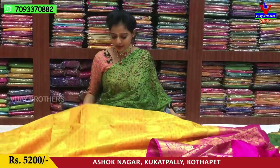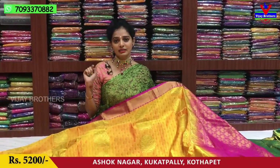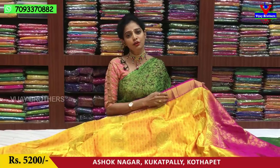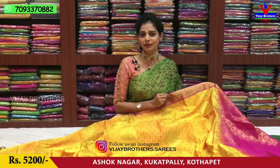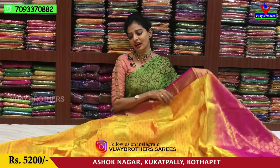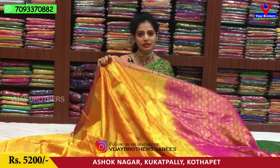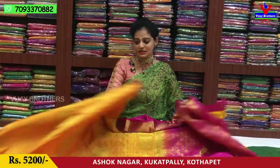There are very many varieties in Vijay Brothers. Subscribe to our YouTube channel. If you have a bell symbol, please do not forget to upload the video. If you have a notification, please do not forget to watch my video and order. The courier service is in three showrooms. This is about 5,200 rupees.